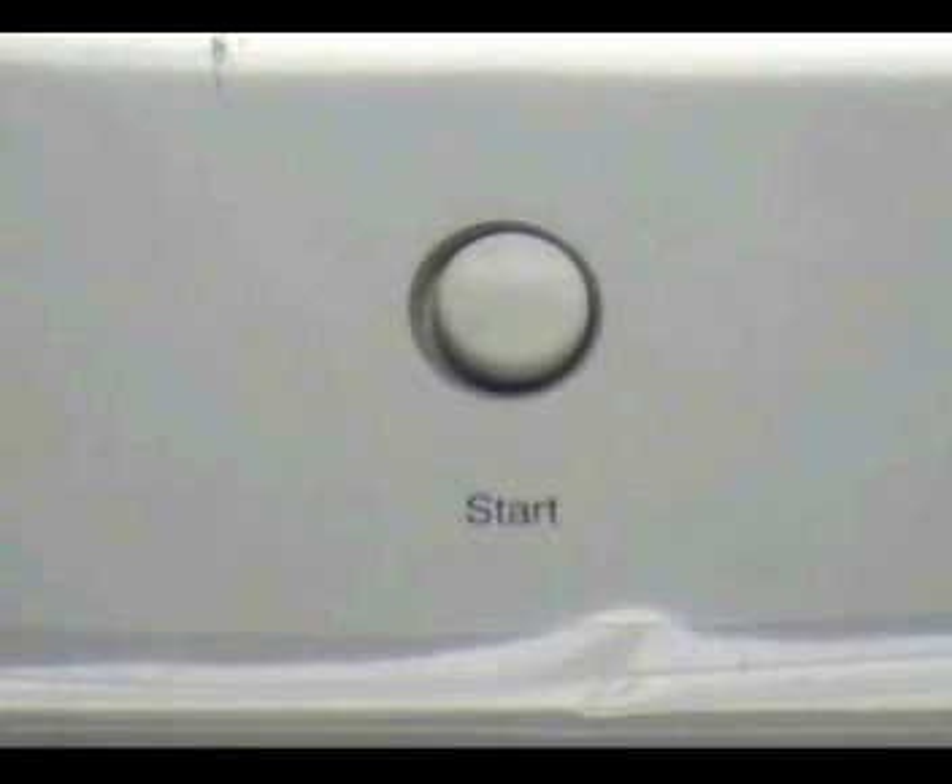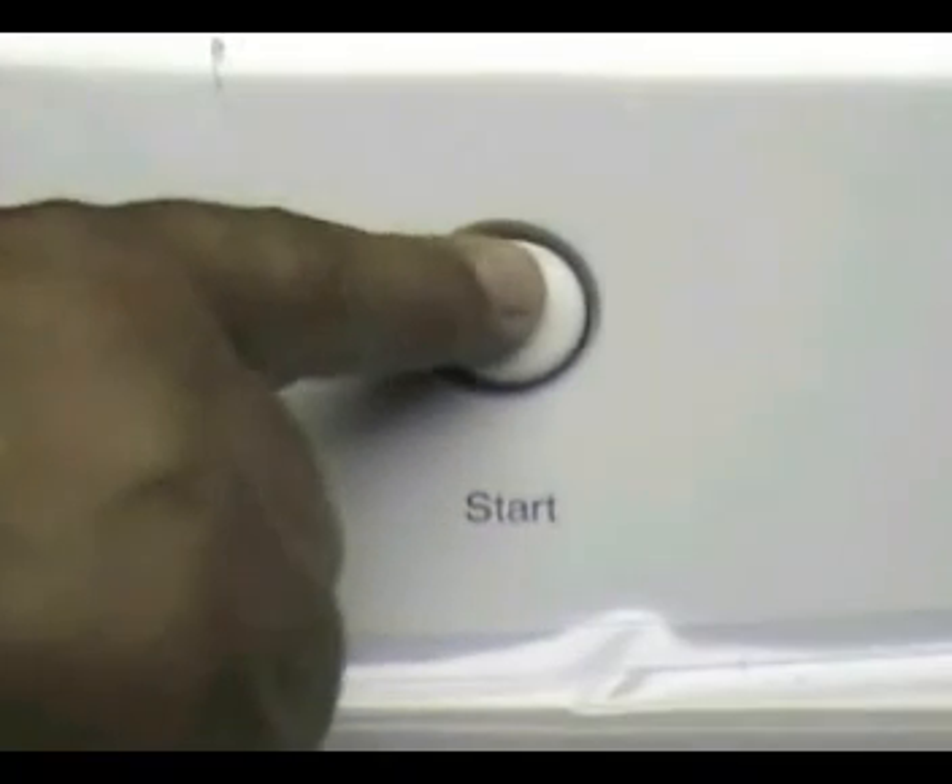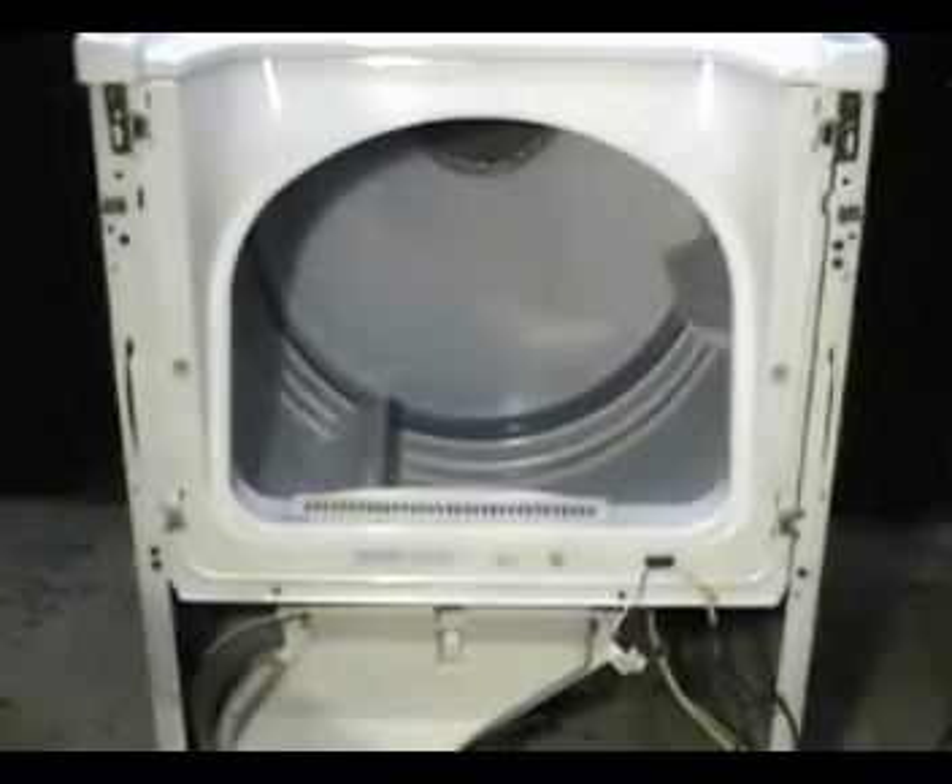Connect the test cord to the wall outlet. We need to use the push-to-start switch, so the switch has to be working okay. If when you push the start switch the dryer starts running, then you know that the motor is okay.